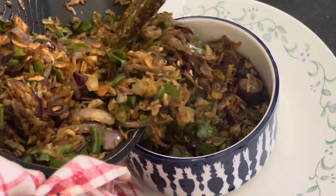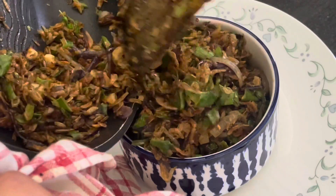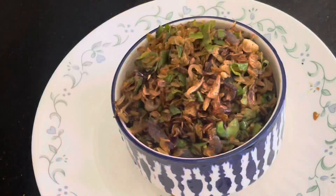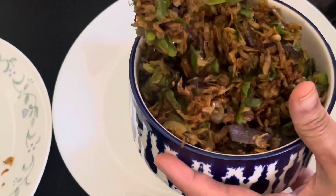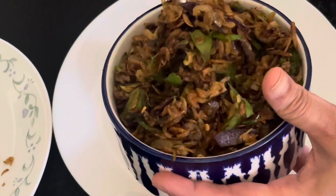Hello everyone, welcome to this recipe. Today's recipe is to make a good recipe. So basically, how do you make a good recipe? I make a good recipe. I used to make a lower skin, just to give a different flavor.